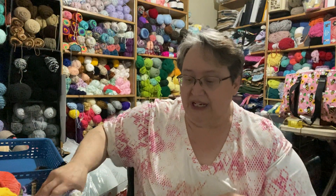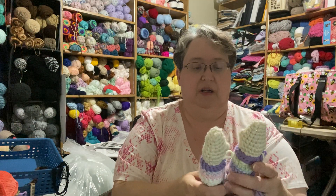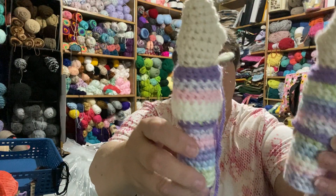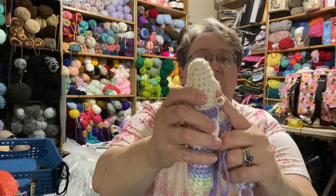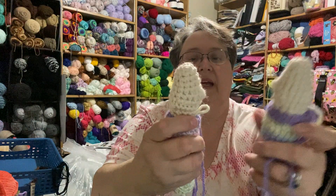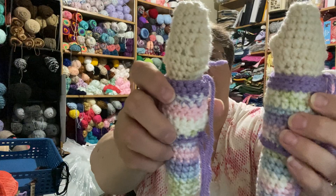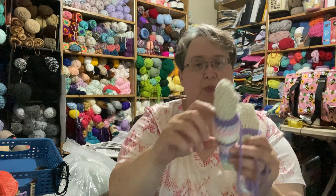I think the first pieces I did were the arms. Here are the arms — I did a bubble stitch for the thumb. I don't know if you can see those, but there they are.